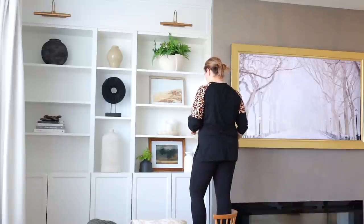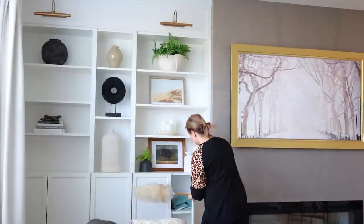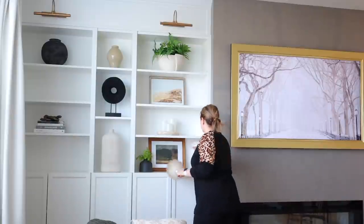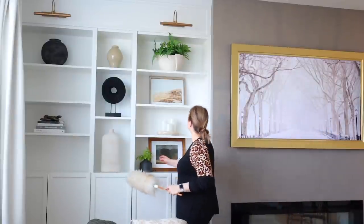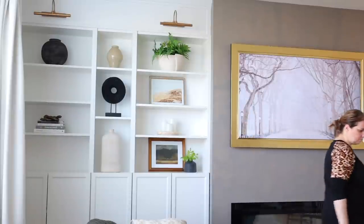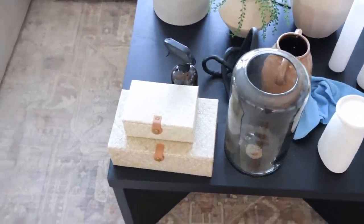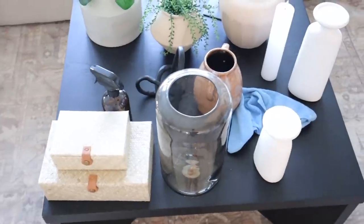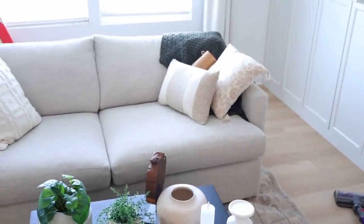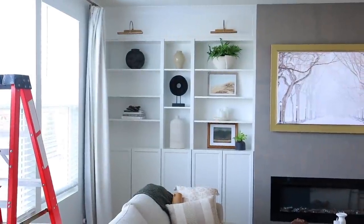Most of the decor pieces you see are from Hobby Lobby, Target, or At Home — there may be a thing or two from Amazon. I'll link to what I can in the description below. In that cabinet I put the remote for the fireplace as well as the battery sconces just to keep them out of the way. Most of those cupboards are for extra storage but I don't have much in them, which is really nice. These are the items I took off that I'm unsure about — I'm going to move them to my dining room to think about them. What you see up there is everything I love and want to keep in that space.